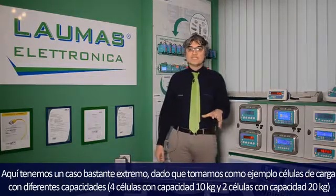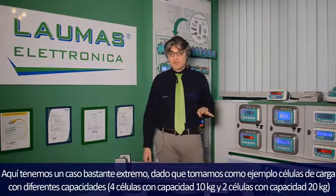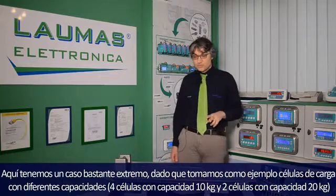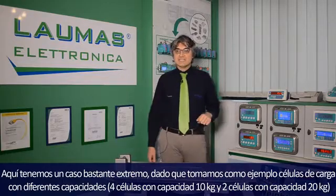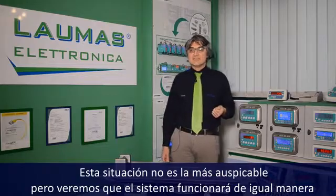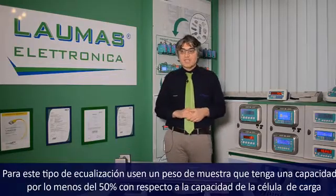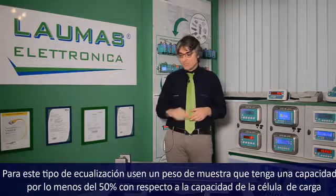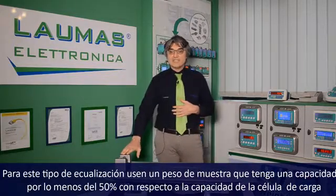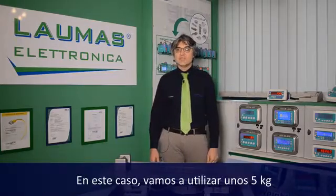Here we have a quite extreme case, because we mixed up load cells with different capacities: four 10 kg load cells and two 20 kg load cells. This is not at all recommended, but you will see that the system is able to cope even with this situation. For this kind of equalization, use a sample weight of at least half of the load cell capacity. In this case, I will use 5 kg.